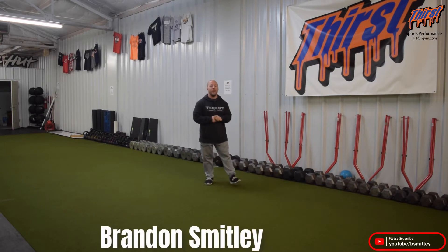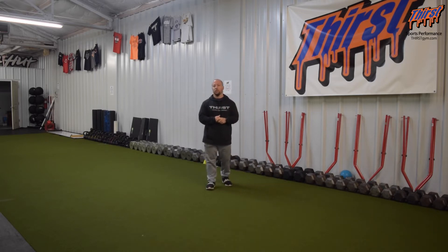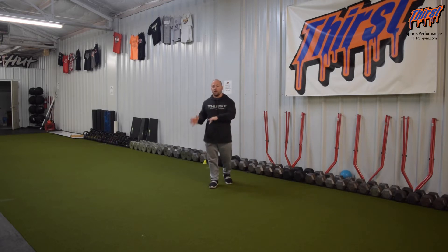Hi, this is Brandon Slade from ThirstSym.com. Today we're talking about an exercise called the CrossFit Net Walking Lunge. This is a great single leg exercise and also a warm-up exercise you can put in your training programs, but also keep your body moving and feeling well. The nice thing is you don't need any weight — you honestly just need a little bit of space.